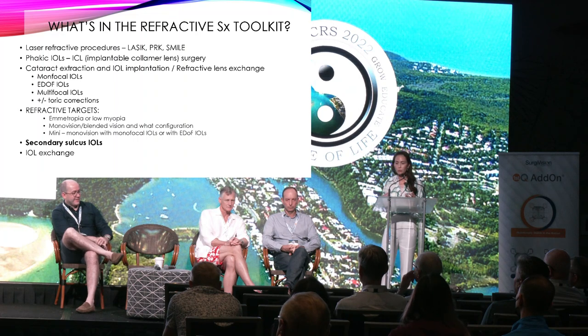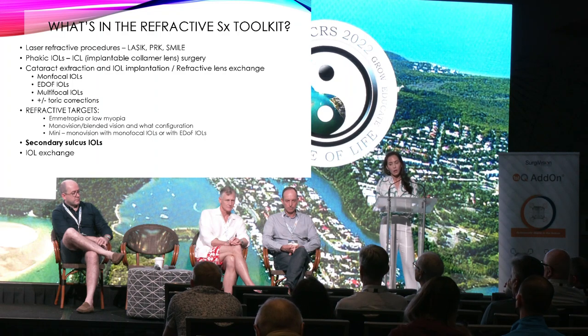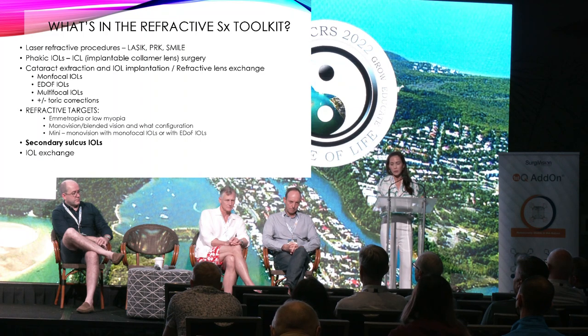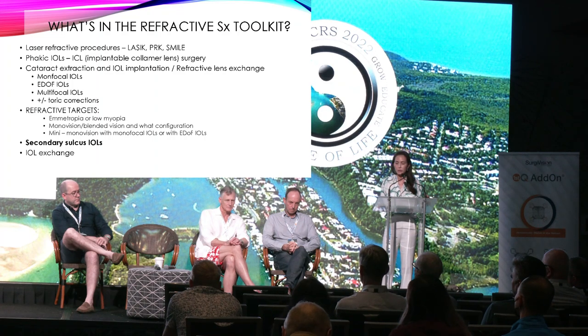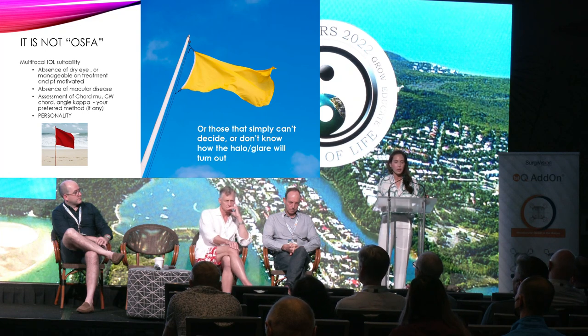What's in the refractive surgery toolbox? Laser refractive procedures like LASIK, PRK and SMILE. Phakic IOLs like ICLs. Cataract extraction and IOL implantation or RLE. We can use monofocal IOLs in emmetropic configuration, monovision, blended vision, or any configuration. EDOFs, multifocals, plus or minus toric corrections. Our refractive targets can be varied. This talk is mainly focusing on the secondary sulcus IOLs. It's not one-size-fits-all — when we look at multifocal suitability, dry eye has a huge impact on the patient's experience and results.